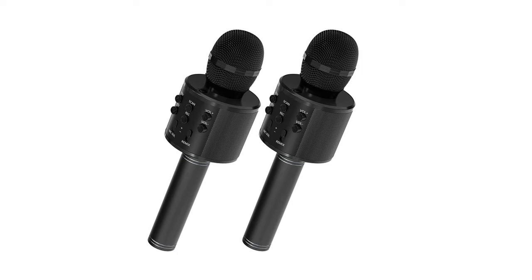The latest Bluetooth 5.0 with TWS technology on the microphone provides faster pairing, stable connection, and reliable signal transmission with a 50-foot no-obstacle range. The powerful Bluetooth 5.0 chip perfectly matches tablets, laptops, iOS, and Android smartphones.